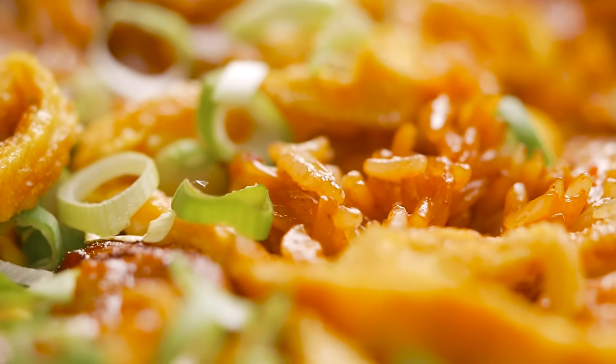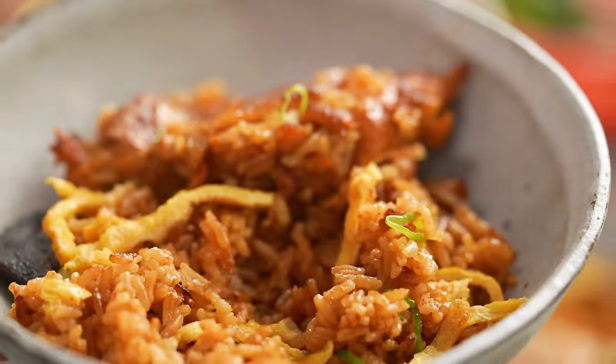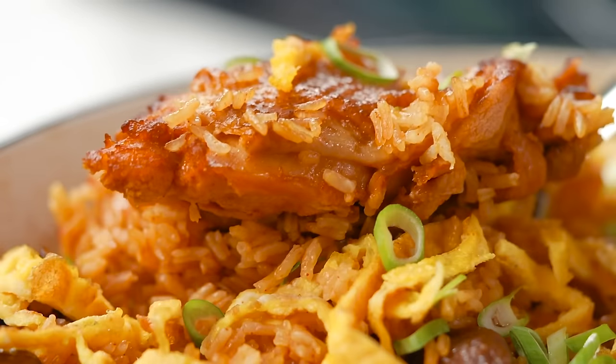One pan gochujang chicken and rice. The texture of the rice is amazing. It tastes chickeny and spicy and then you've got the pops of kimchi. So good.